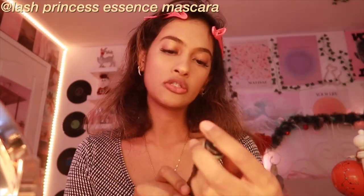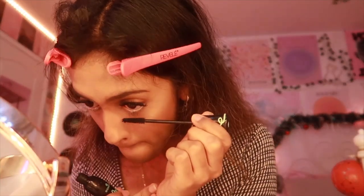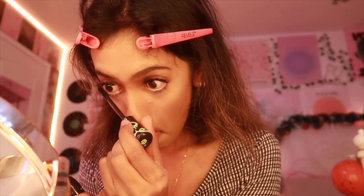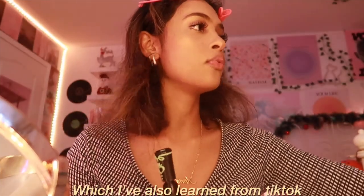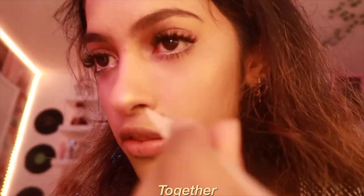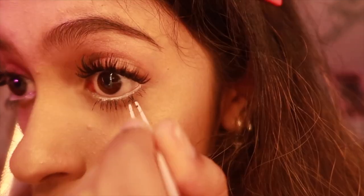Now I'm going with the Lash Princess Essence mascara, which I got from Amazon. I've seen this on TikTok and it really does wonders, especially if you have short eyelashes like me. As an extra step I also learned from TikTok: if you want a doll-eye makeup look, you can use tweezers to connect two bottom lashes together. I don't do this all the time but wanted to show you guys.